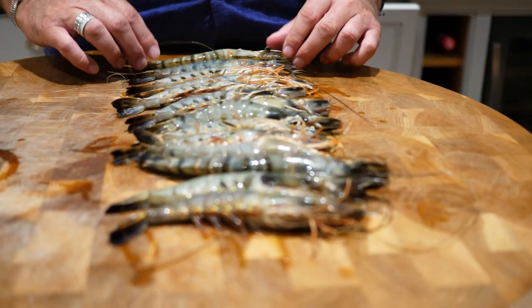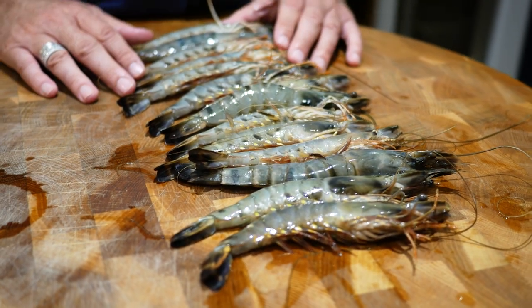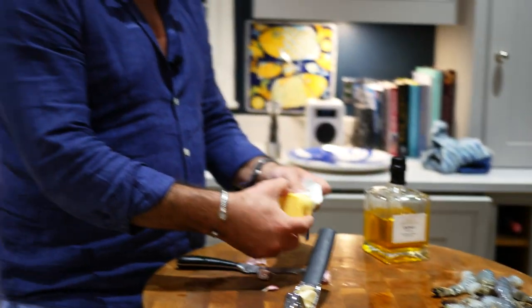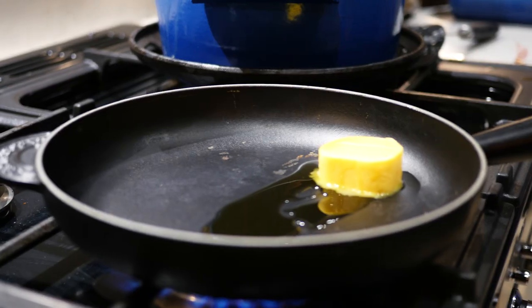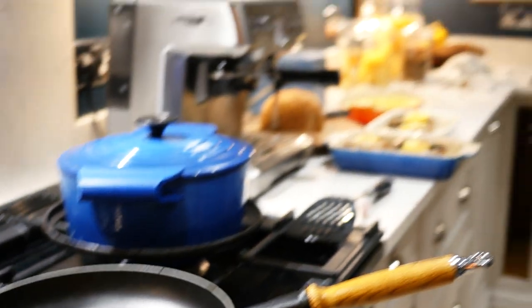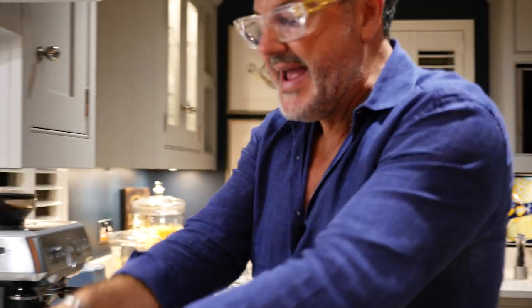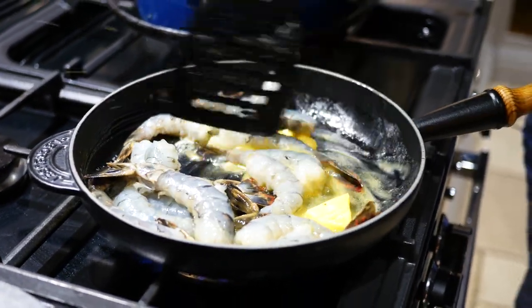This evening with the surf and turf I'm going to use black tiger prawns from Vietnam — I got these from Tesco's, frozen in little boxes. I'm going to cook them in garlic butter with a couple of crushed garlic cloves, a little bit of butter and some olive oil. Let that melt, then add a little bit of garlic salt. I'll add the garlic at the very end because you don't want it to burn.